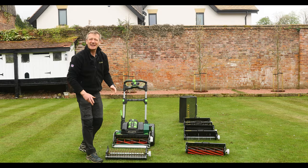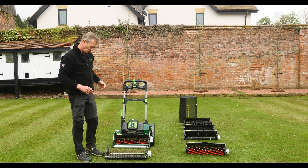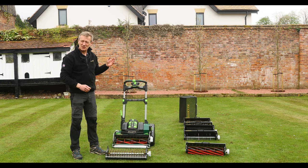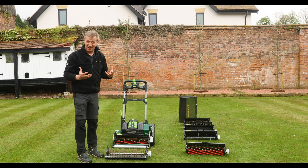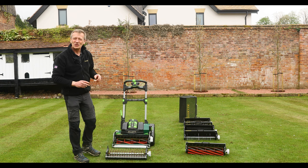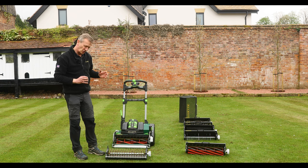I always call this my second favourite cultivation cartridge. It shouldn't really be called that, but the scarifier cartridge with the spring tines is such a versatile cartridge doing everything — but the verticut cartridge does something that the scarifier cartridge doesn't do.